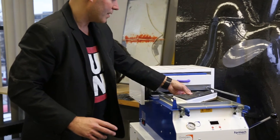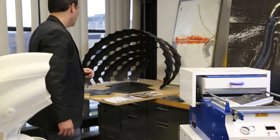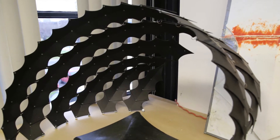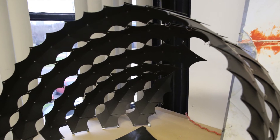Some of our other projects where vacuum forming has been integral: we built a full-scale pavilion. This is a scale model of the pavilion called the Fiber Wave Pavilion. What you see here is a scale model, and this is all out of polystyrene plastic.